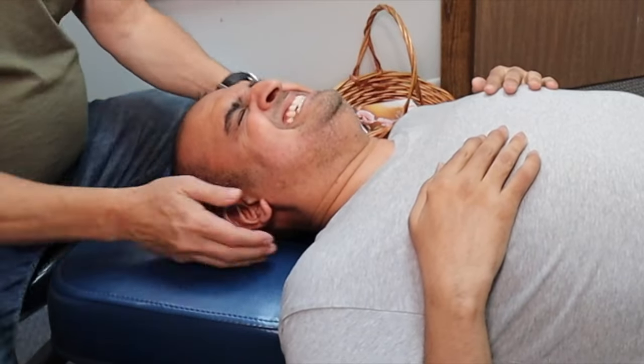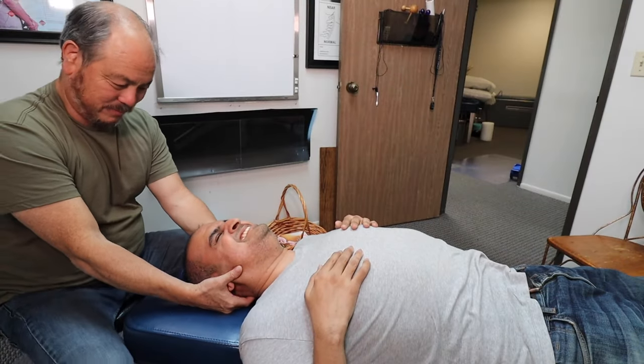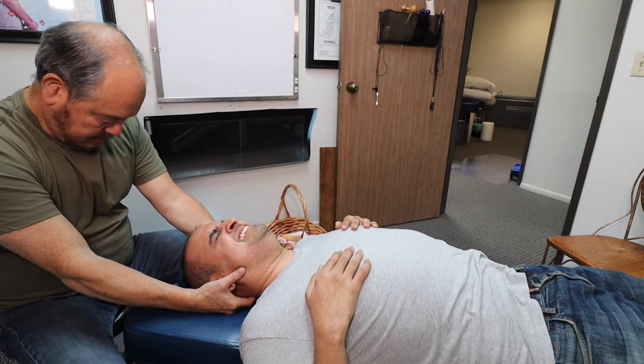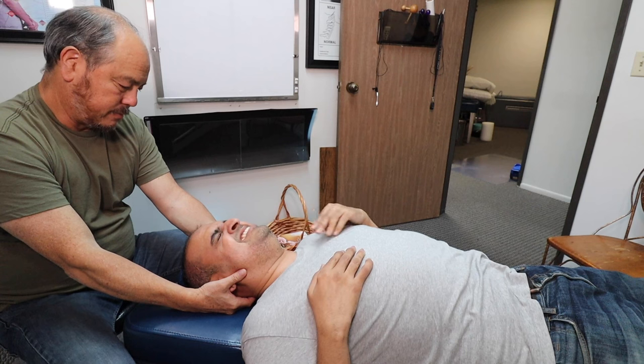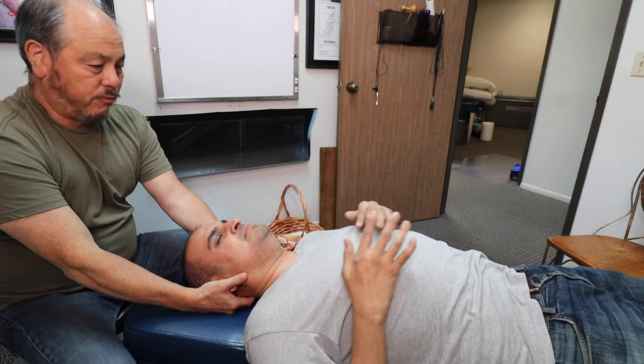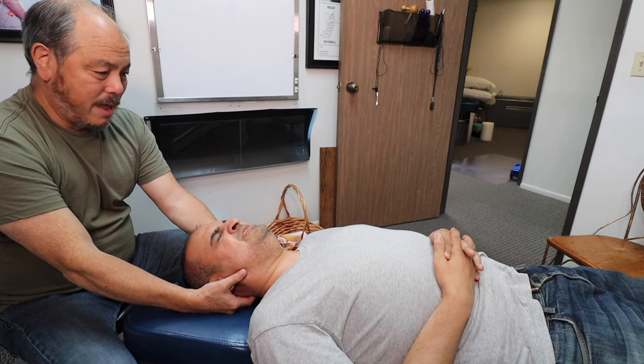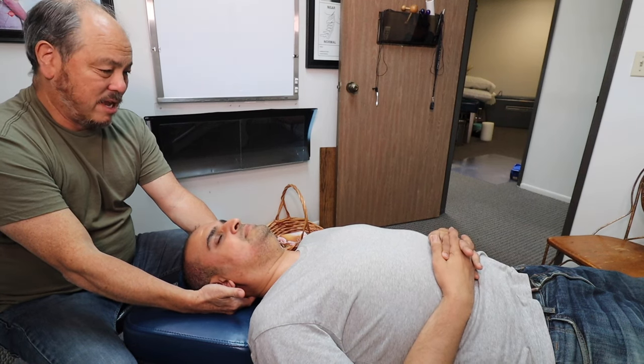He spoke too soon — now there's a little more sensation. It's not pain necessarily, but it rings in the back of the neck, in the stem area. You can feel it right on the Atlas. This is a very specific adjustment, and when done properly, you'll feel it kind of resonate in your head. I thought the right side would be worse.